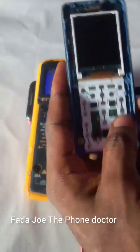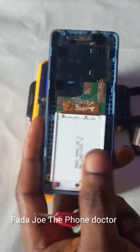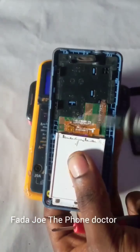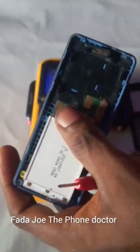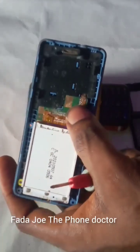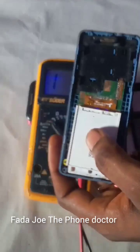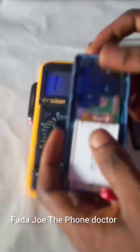Test all these capacitors. Check if any leg of the screen connector is bridged together. Make sure you use your chemical to brush it very well — do a normal servicing. If you do a normal servicing and the phone is still not turning on, then you need to open the phone further.